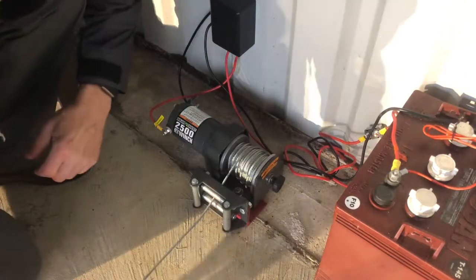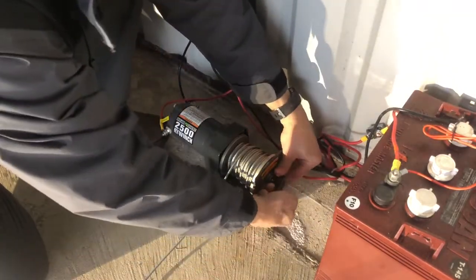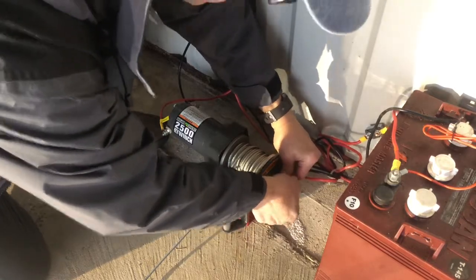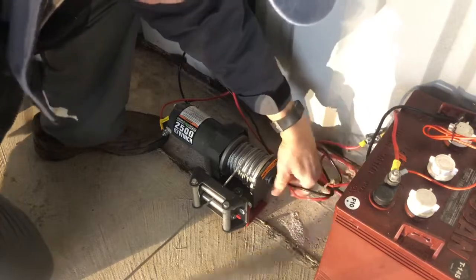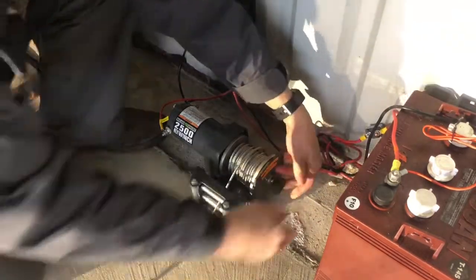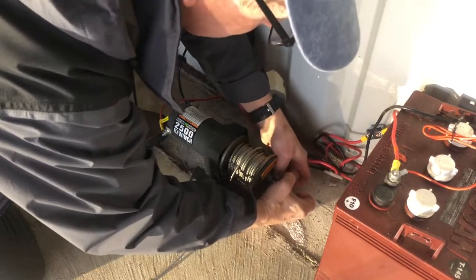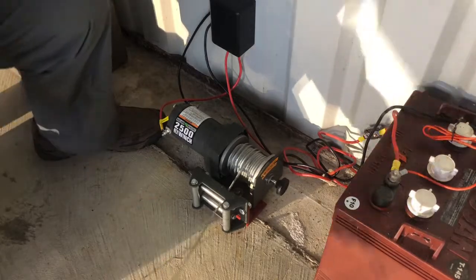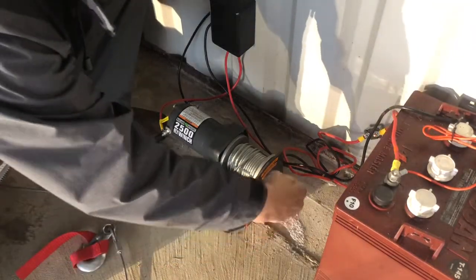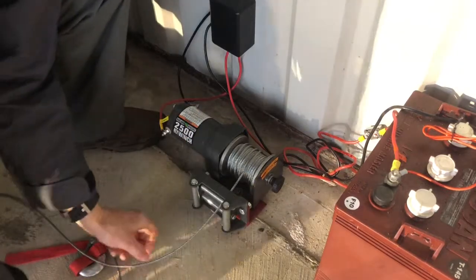I'm going to show you how to get the winch cable released. You simply pull this knob out all the way, then you can retract it. There must be a way to keep it out — there we go, I think I've got it. Then you can just push it back in and it'll retract.